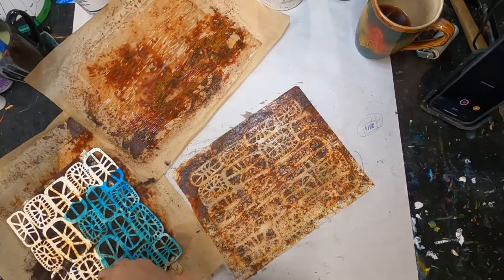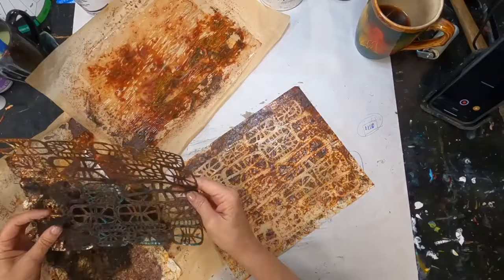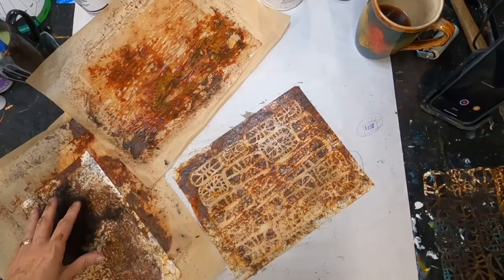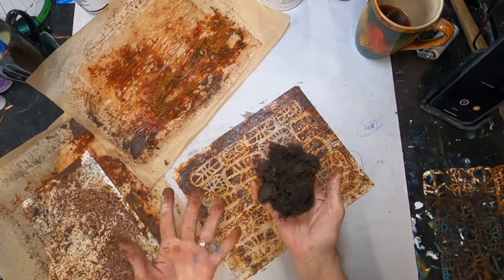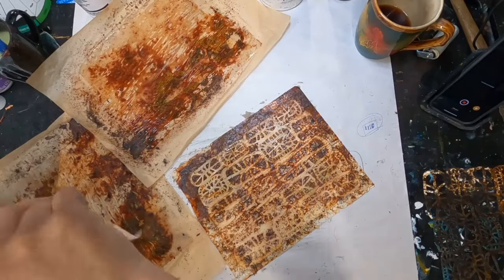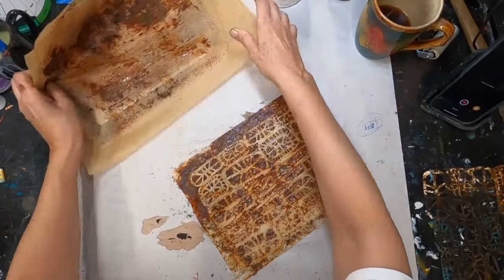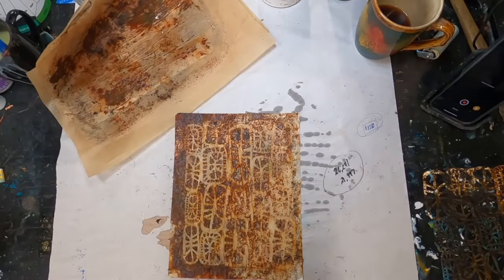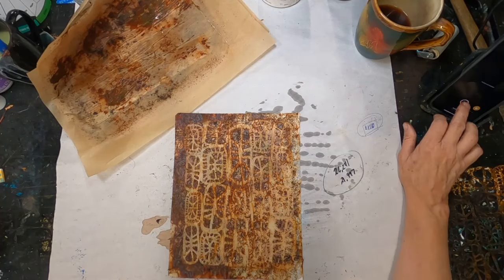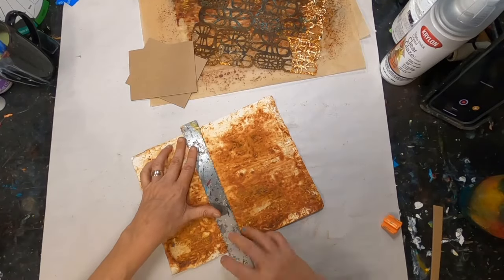It did not destroy my stencil. I pulled the steel wool off, went to the water spigot outside, and rinsed my stencil off completely — it is 100% usable and does not harm the stencil. I'm going to set all these rusted papers aside; I did use those in the opening to cut them into signature-size pages. But let's get the book cover done first.